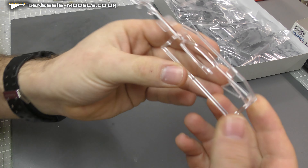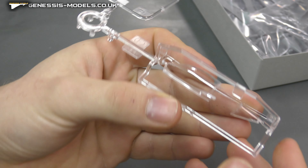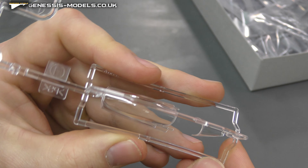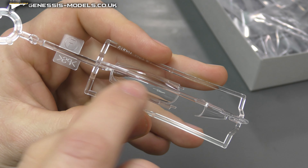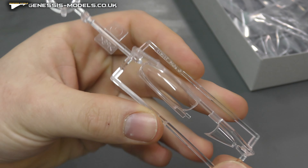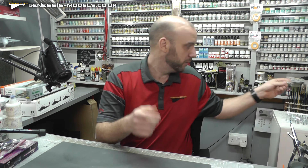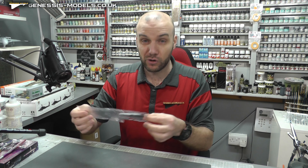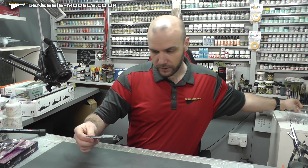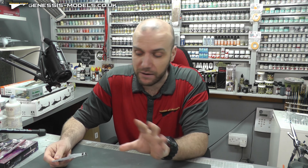Let's jump straight in with what we have here. We'll start with the canopy, which straight away is a really nice crystal clear canopy. There is a light little seam going down the middle as you'd normally expect, so a bit of sanding and polishing up should be no problem with our clear parts.